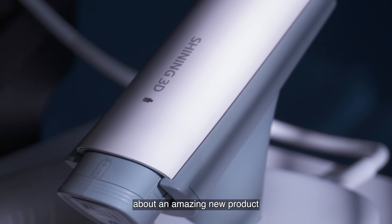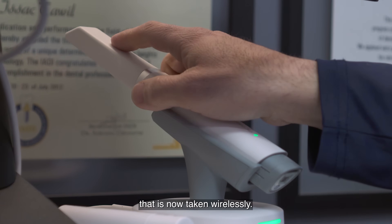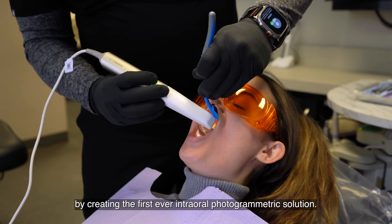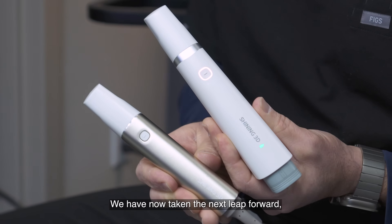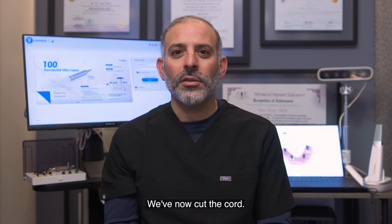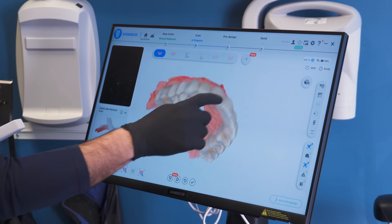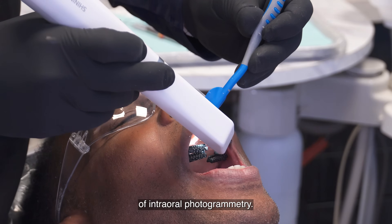We're going to be talking today about an amazing new product that is now taken wirelessly. After building up on our first innovation into photogrammetry by creating the first ever intraoral photogrammetric solution, we have now taken the next leap forward — something that no other company has been able to do. We've now cut the cord.